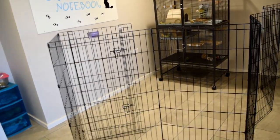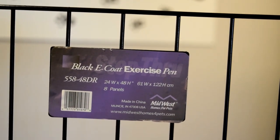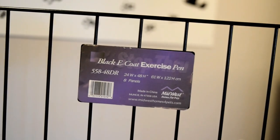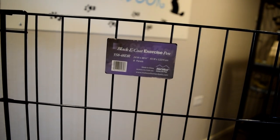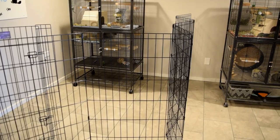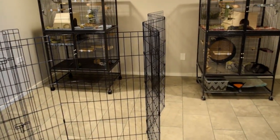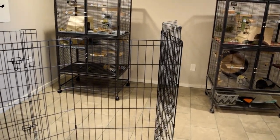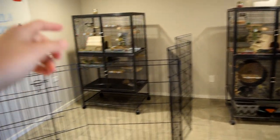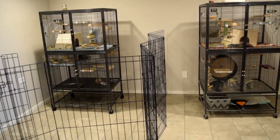This is a playpen that I get a lot of questions about. As you can see, it's called a Midwest Home for Pets — I'll be linking this exact playpen in the description box below through an Amazon affiliate link, so if you buy through that link I'll get a small amount from Amazon. I always keep it in the center between their cages because they're not bonded yet — they can see and hear each other, but they are not bonded.